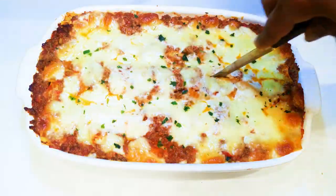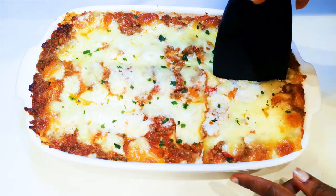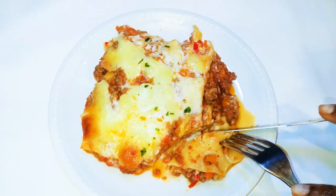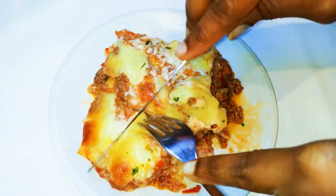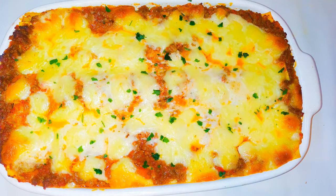Let's just cut a piece. And guys, this is so delicious! I must say lasagna tastes way better the next day, so it's advisable to make it the day before you actually need it. You can keep it in the fridge for a maximum of three days.